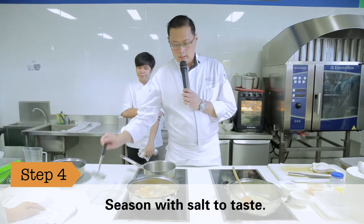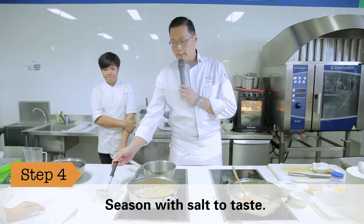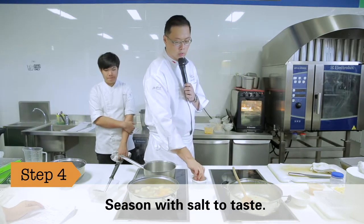Once the soup is almost done, the only thing that you need to add is just salt. You can just add some salt for seasoning.